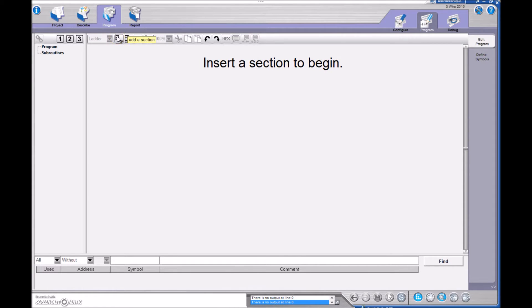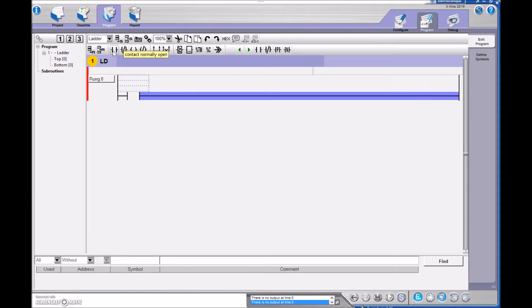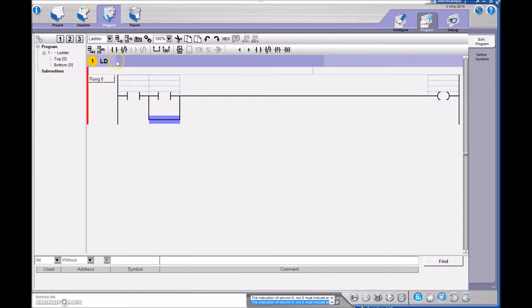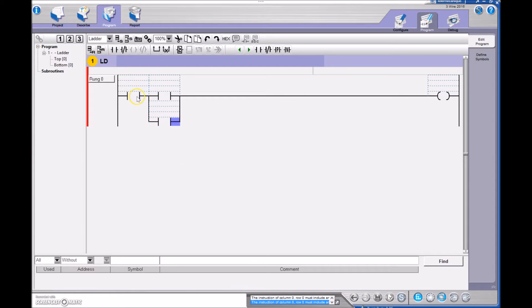Let's go to Program and jump right into it. I'm going to drop in a rung. On the Tweedo Suite it says 'add a section' but that's really just dropping in a rung. I'm going to put in an Examine If Closed for my stop push button, an Examine If Closed for my start push button, my output, and then parallel in another Examine If Closed. I press my left mouse button, scroll to the right until I see green, let go, and I've got a parallel connection. So: Examine If Closed, Examine If Closed, Examine If Closed, and my output — matching exactly what we have here: Examine If Closed, Examine If Closed, holding contact, and then our motor contactor.